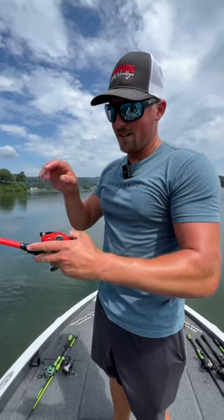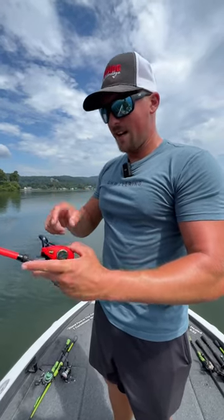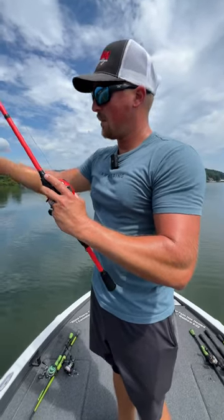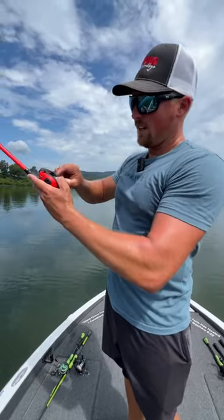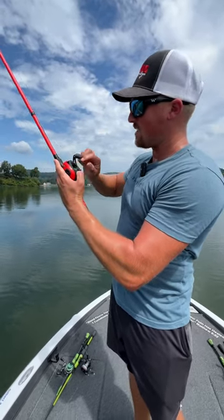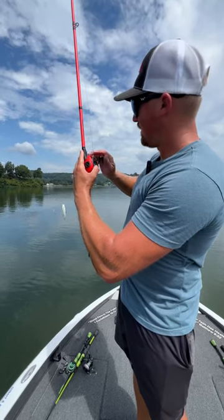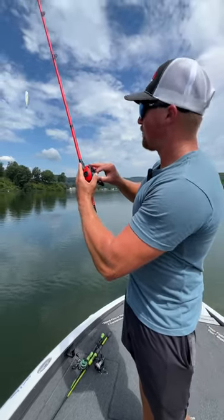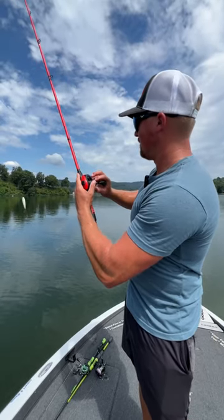The quickest way to tune a baitcaster — start with the drag and the weight all the way off. Take your lure, whatever you're fishing, and twist the knob on the right until it starts sinking down slow. It's still dropping pretty fast, so keep tightening it. This is the perfect way to tune a baitcaster.